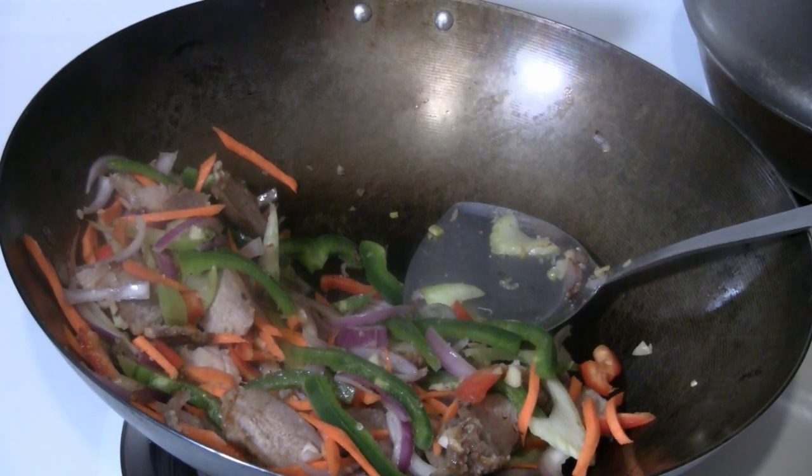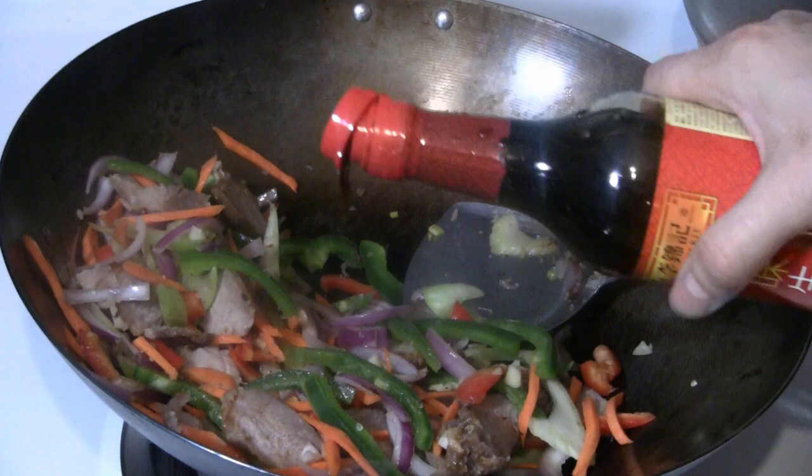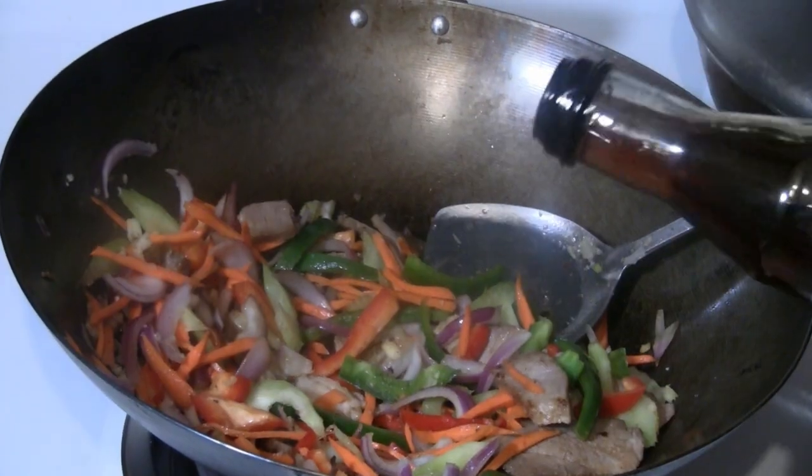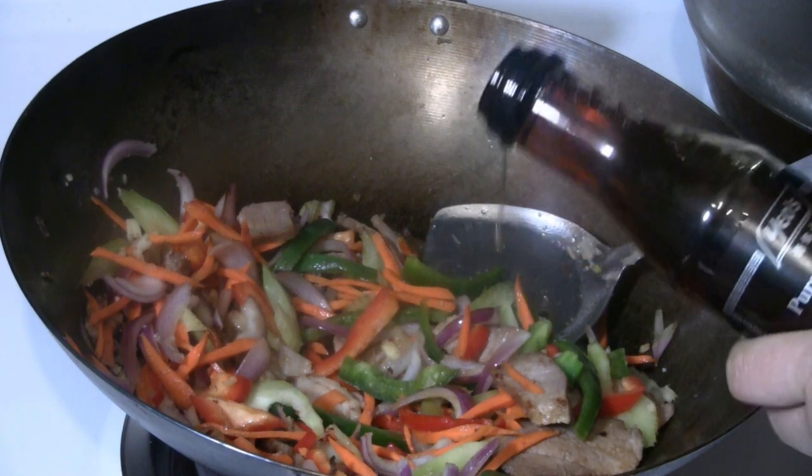I'm going to put two tablespoons of light soy sauce and a teaspoon of sesame oil.